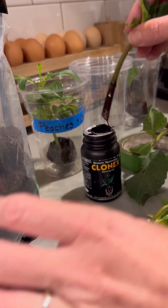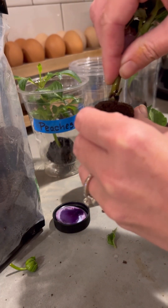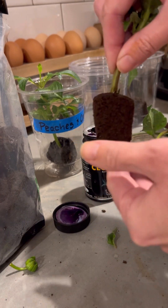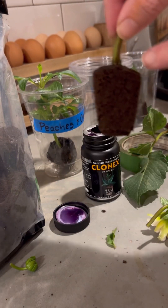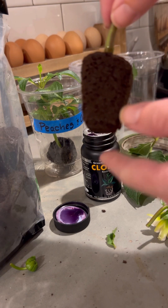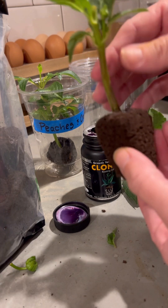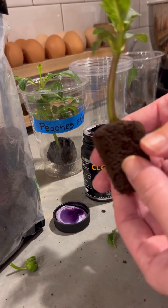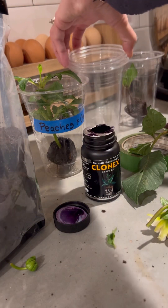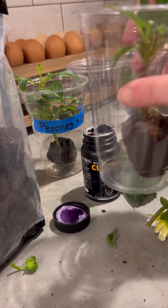It will ultimately produce tubers and be a viable plant. Here I just dipped it in — now I'm going to shove it into this cube. It's a rather thick stem, so I'm making sure that the very end of it is touching the cube, the area where we removed those leaves from. After you get it in there — I probably should cut it a tiny bit shorter so it wasn't poking out towards the bottom.